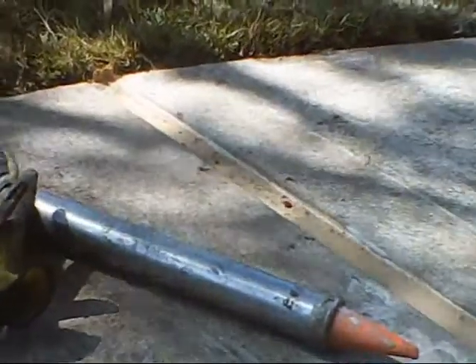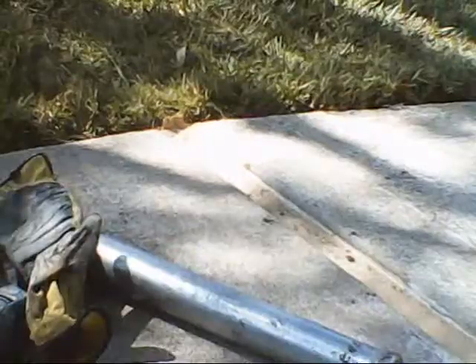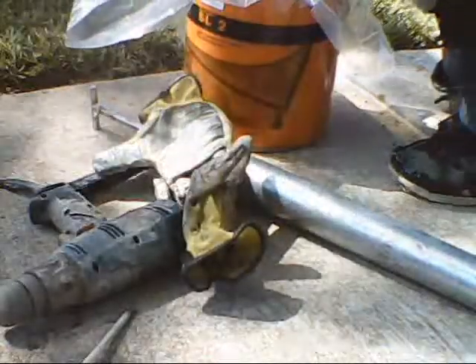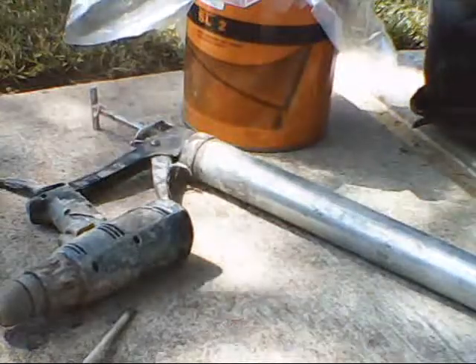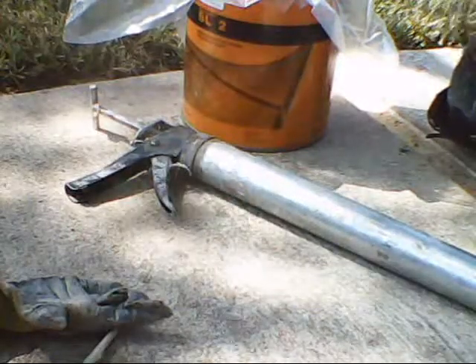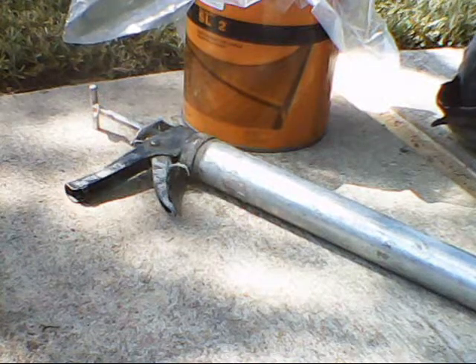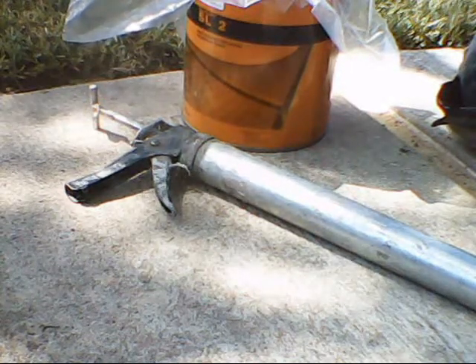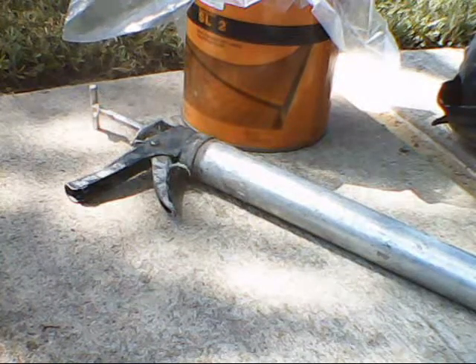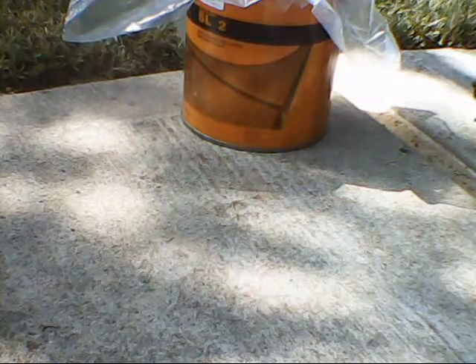Good old caulking gun — let's see if we can mix some mastic. I usually use special mastic gloves; you're going to ruin them one way or the other. I think we're going to use this big one today. Here are a couple of ketchup bottles — I cut them off all the way to the end pretty much.